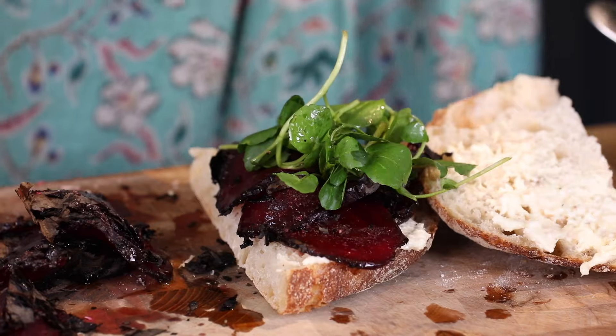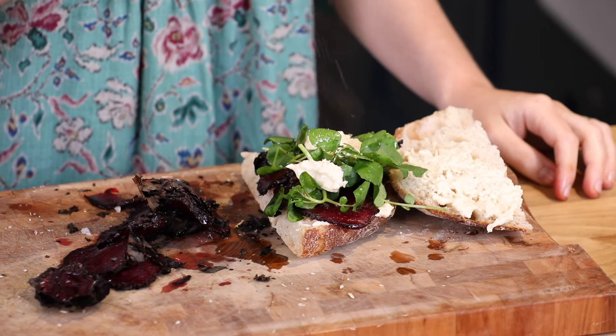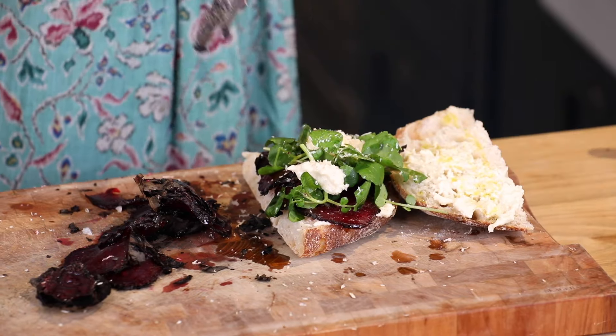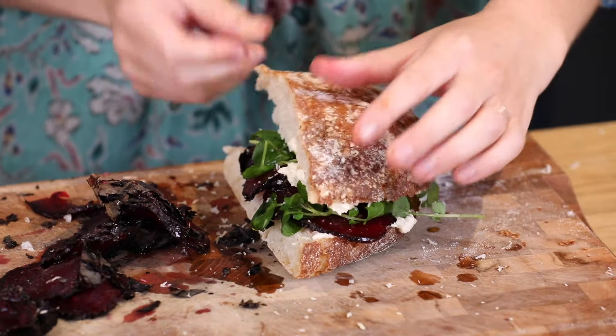My beetroot and some dressed watercress, more horseradish cream, salt, pepper, a drizzle of olive oil and some freshly grated horseradish to finish.